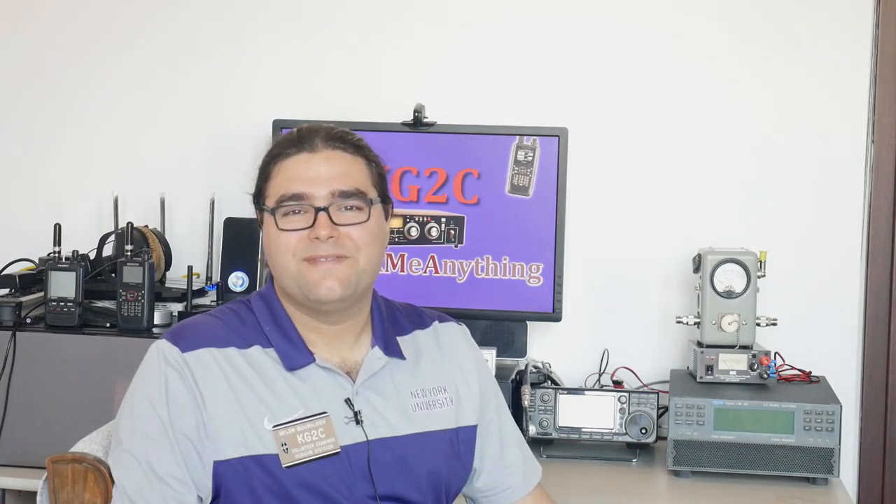Thank you for tuning in to another episode on RF connectors. Next week we will cover the N-Type connector, which can handle high power and high frequency. I'm KiloGolf2Charlie, also licensed as LZ1AMA. Thank you and 73.